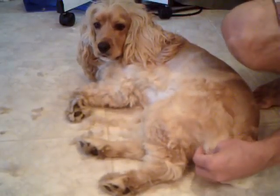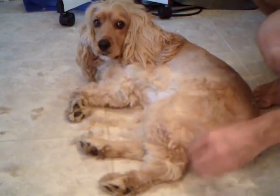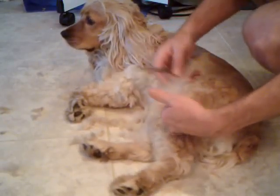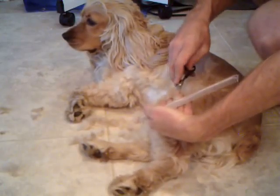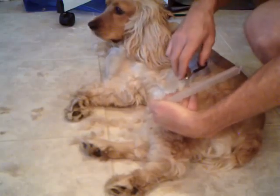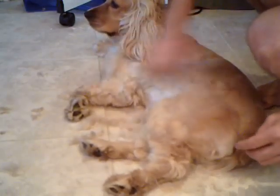Lots of times in the back part here I'll take the clippers and clipper that area so it doesn't get any poo-poo on it. And we're almost going to be done. I'm sure Scotch will be happy — good to go chase lizards again and get all dirty.